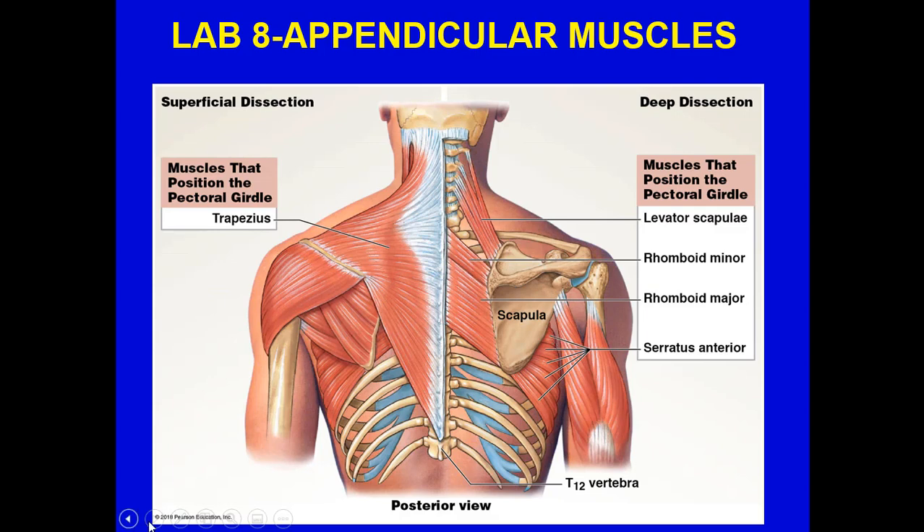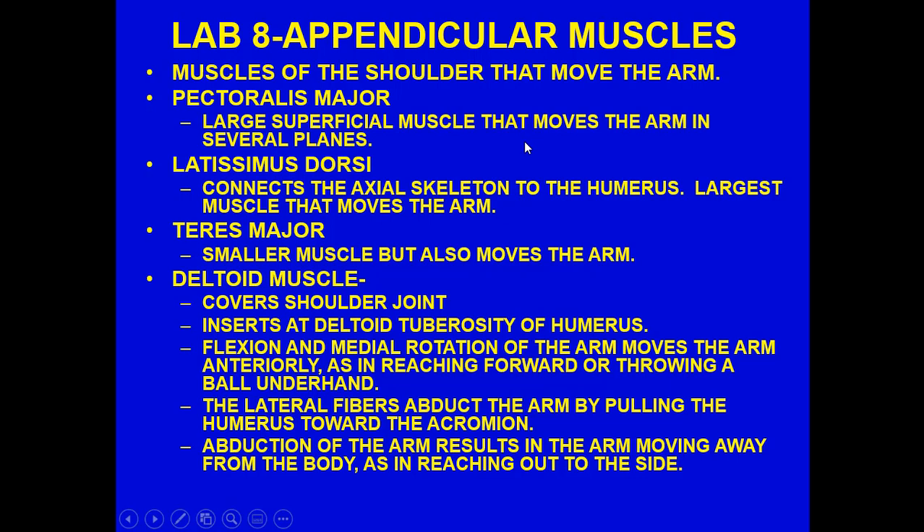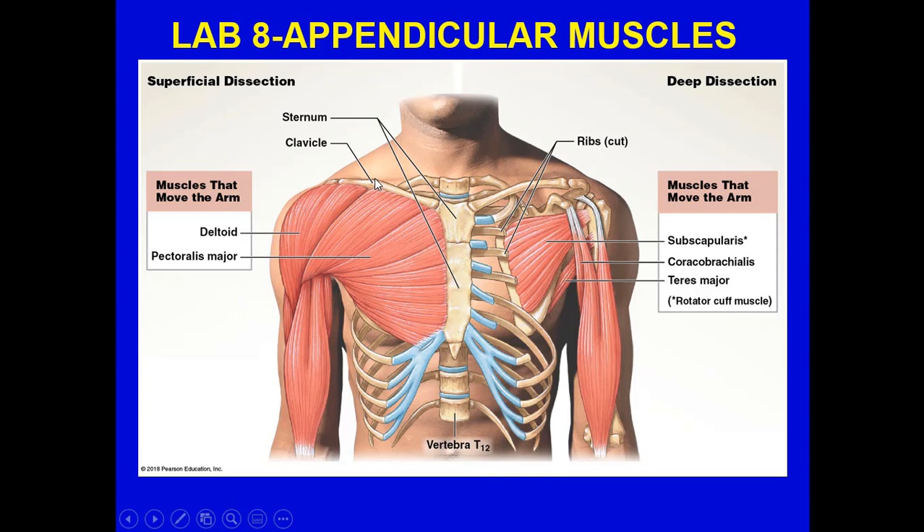Now let's talk about muscles of the shoulder that move the arm. The pectoralis major is a large superficial muscle that moves the arm in several planes. The latissimus dorsi connects the axial skeleton to the humerus — it's the largest muscle that moves the arm. The teres major is smaller but also moves the arm. The deltoid muscle covers the shoulder joint, inserts at the deltoid tuberosity of the humerus, and is involved with flexion and medial rotation. The lateral fibers abduct the arm by pulling the humerus toward the acromion. Here's the deltoid right here.